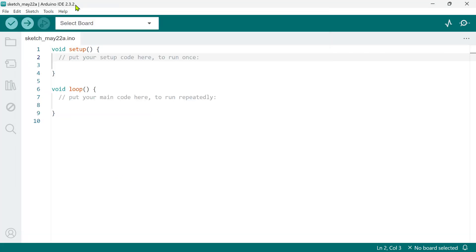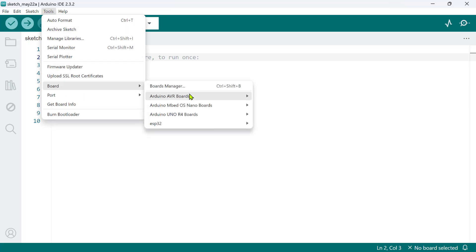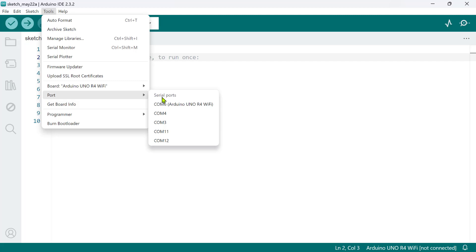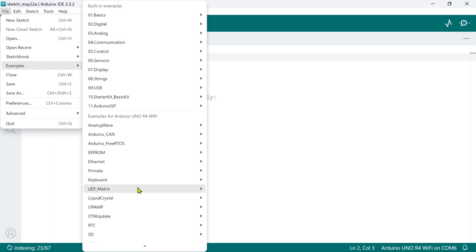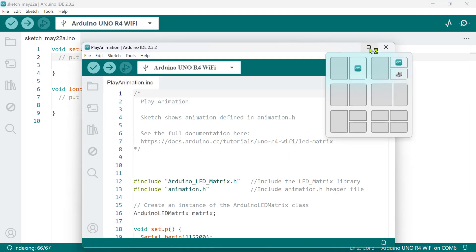In the Arduino IDE, look for the Tools menu, go to the board, and select the appropriate option. Next to the board selection, you'll see a port menu — choose the COM port your computer assigned to the Arduino Uno R4 Wi-Fi. To test uploading a simple program, go to the File menu, navigate to Examples, LED Matrix, and choose Play Animation. This will open a new window with the Play Animation sketch code.